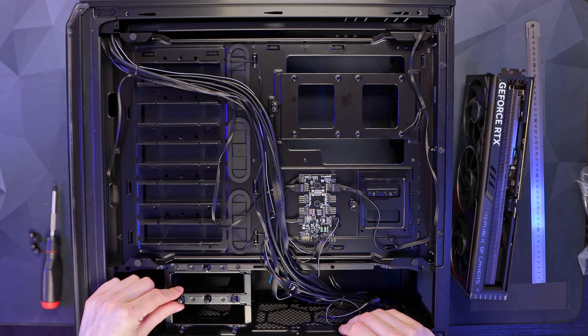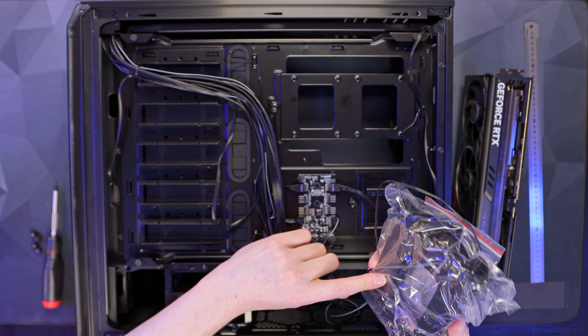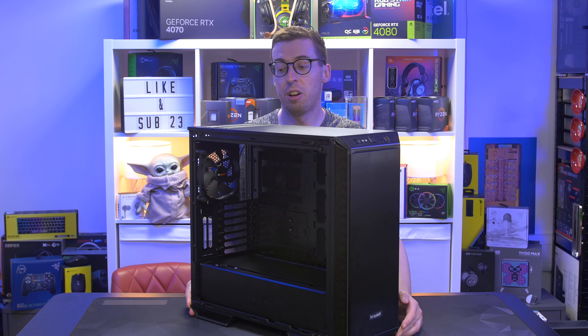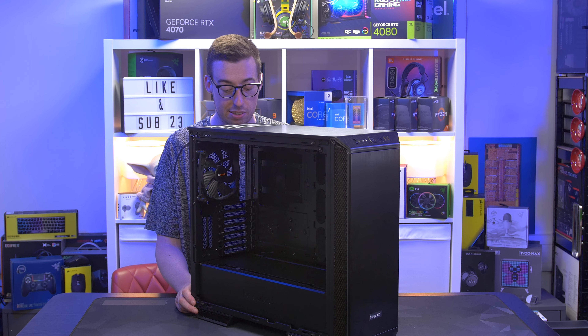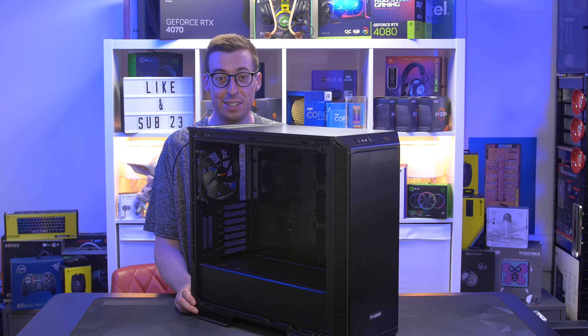For storage: there's a hard drive base next to the PSU for two 2.5-inch or two 3.5-inch drives, plus the clip-in cage on the other side adds three 3.5-inch and three 2.5-inch bays — so up to six 2.5-inch drives in total. That wraps up the Dark Base 700 — loads of features and great potential for different builds. I'm planning a stealthy inverted build using one of Be Quiet's AIOs and some additional fans, which should look really nice. Subscribe so you don't miss it!